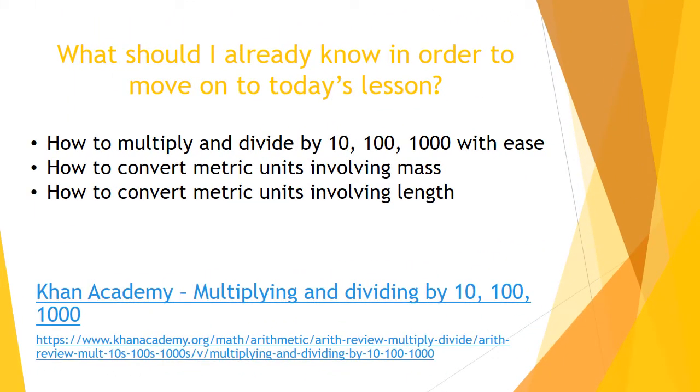We've got a lot to cover today, but before we can go on to today's lesson there are a few things you need to know to make sure you'll be 100% successful. You need to be able to multiply and divide by 10, 100, and 1,000 with ease. You need to be able to convert metric units involving mass and length, which we did last week. If you haven't done last week's lessons, do those first. If you need help with multiplying and dividing by 10, 100, or 1,000, Khan Academy is great — just type in that topic.